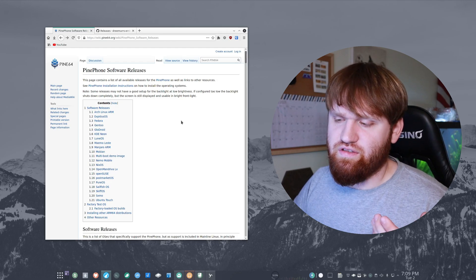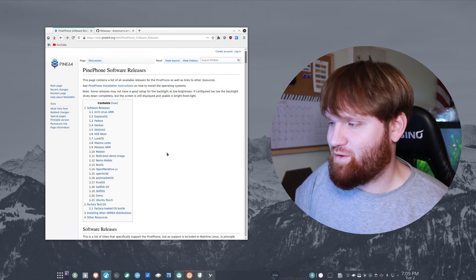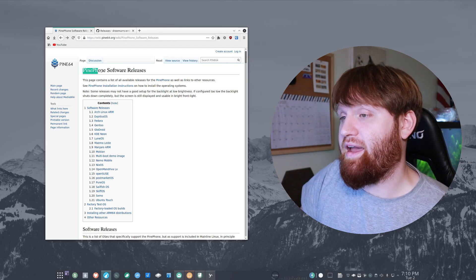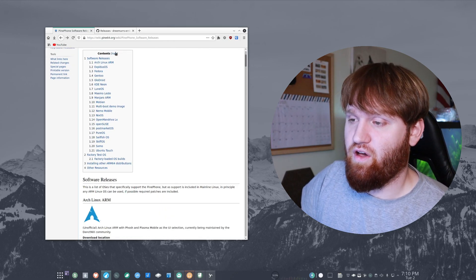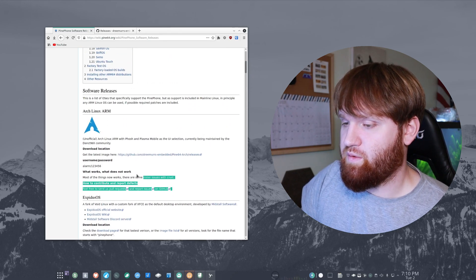Getting to the subject at hand — actually putting a new distribution on this phone. I'm currently running Arch and next I want to test out OpenSUSE on this phone. To get your images to flash, you're going to want to go to this page right here — this is the PinePhone software releases page, and here you have a full list of all the different possible releases you can install on your phone.